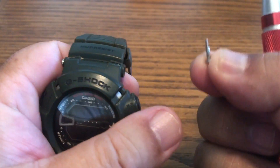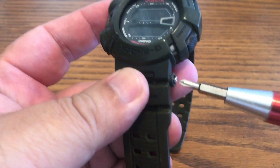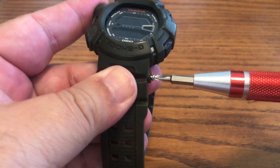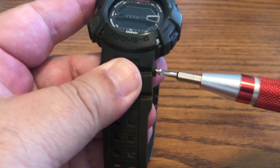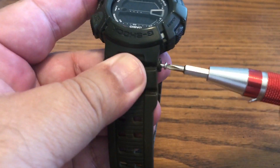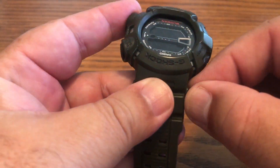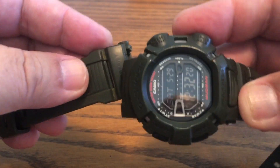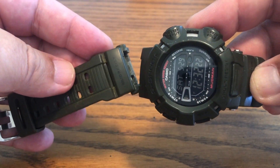Make sure you order the correct band and always get the true Casio replacement. I got this one off of eBay. If you don't get the true replacements it may not fit perfectly, because this one has screws that you're going to replace it with, and other ones just have a pin that you have to pop out.